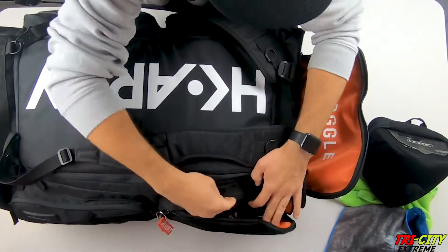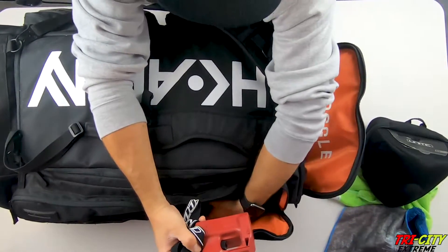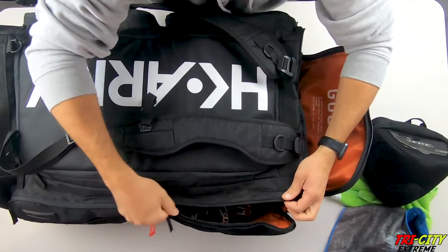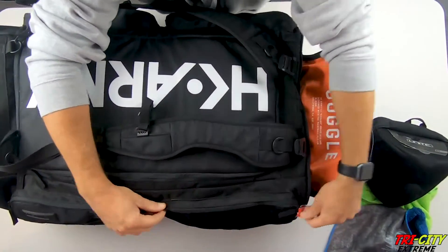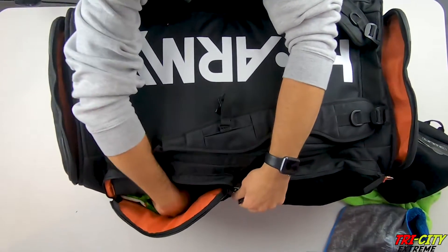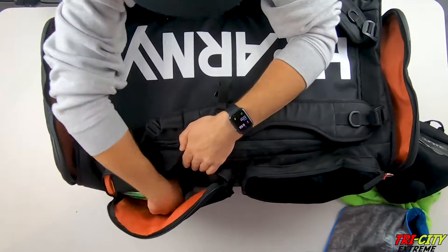On this side we have a Chrono, a Spire 3 lid, and deodorant. And the last pocket — more deodorant and tissues.